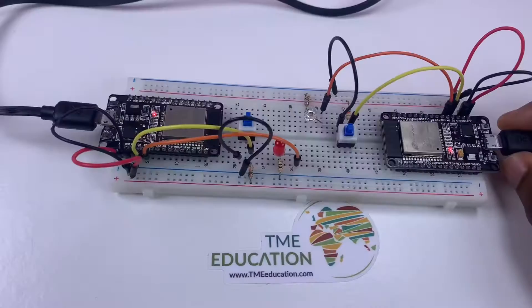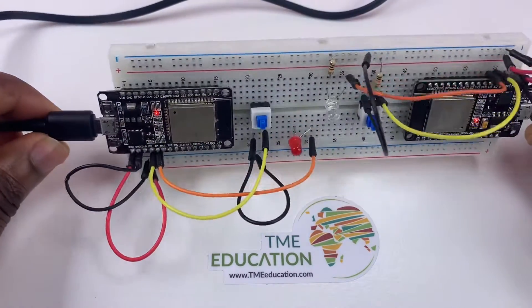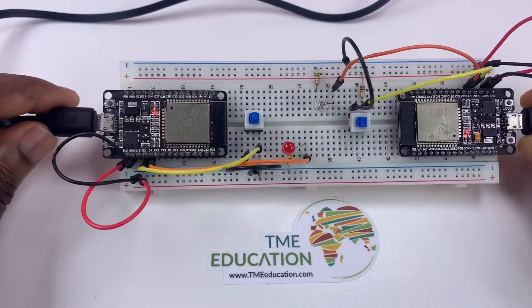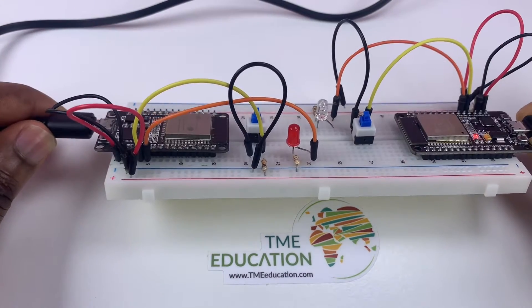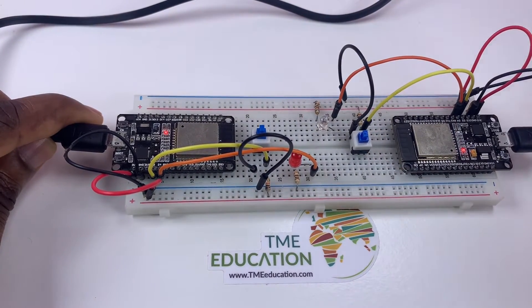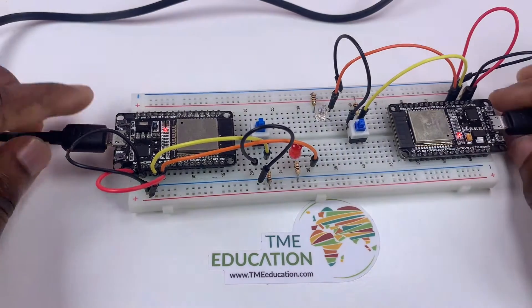This is part two of the ESP-NOW two-way communication project between ESP32 boards. The reason for part two is that in part one, the delay to turn on and off the LEDs was bigger. Now it's fast — almost no delay.